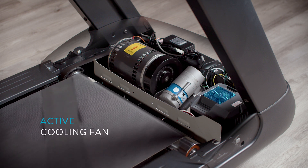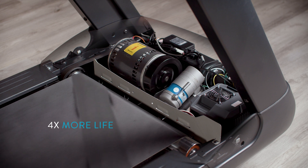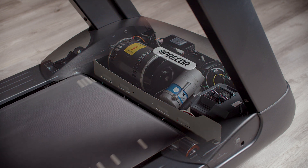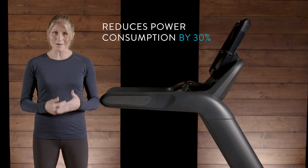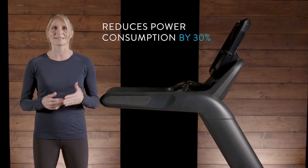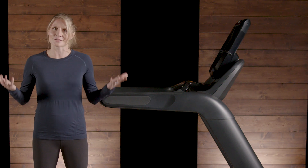Heat is the enemy of treadmill electronics, so we include an active cooling fan on the motor drive to reduce its operating temperature by 20 degrees Celsius. Because of this, we get four times more life out of our electronics. This area houses the motor drive electronics. It is covered, which reduces dust inside, and it houses our power factor correction. This feature reduces power consumption by 30% by taking the incoming current, storing it, and delivering it to the AC motor in a more efficient manner.